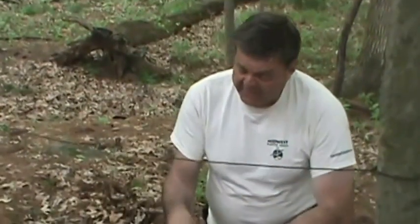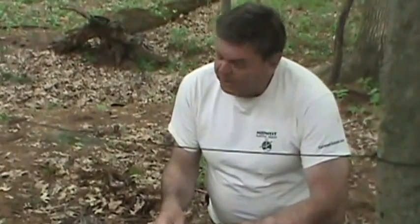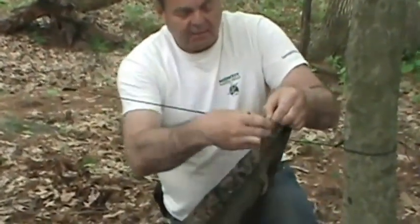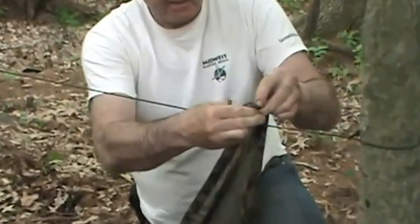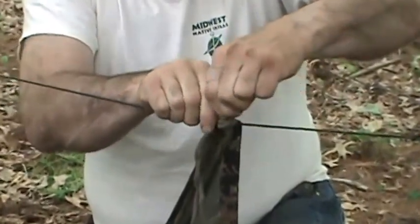A lot of people try to tie this on here, but a quicker way in case you have to get out of the area fast is make a quick release. You take the rope here, make a little loop like that, put it through the grommet, and stick a stick through it.